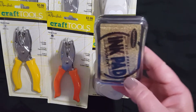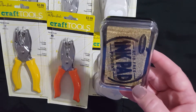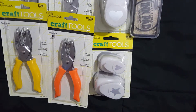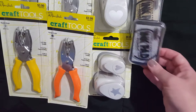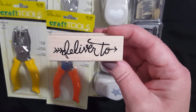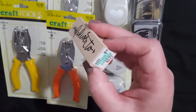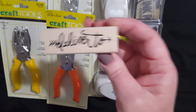I did go ahead and pick up a gold ink pad — this is from Stamp Abilities, so these are 50% off. I also picked up a silver one, so I wanted to add those to my stamp collection. And speaking of stamps, I went ahead and picked up this one — it says 'Deliver' and it has an arrow on it. This one was originally $6.99, so it was 50% off.